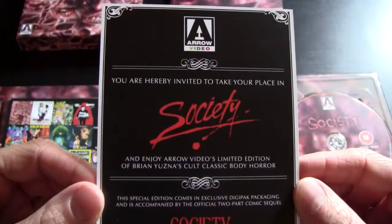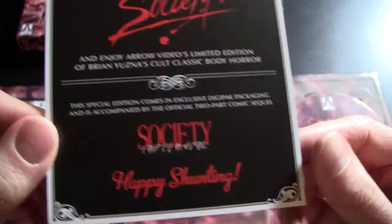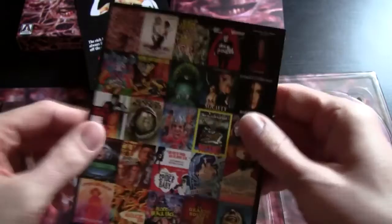'You are hereby invited to take your place in society, and enjoy Arrow Video's limited edition of Brian Yuzna's cult classic body horror.' The special edition comes in exclusive DigiPack packaging and is accompanied by the official two-part comic sequel, Society: Party Animal. That's a cool little postcard thing there. And here we have the obligatory postcard of an upcoming release, with more on the back.